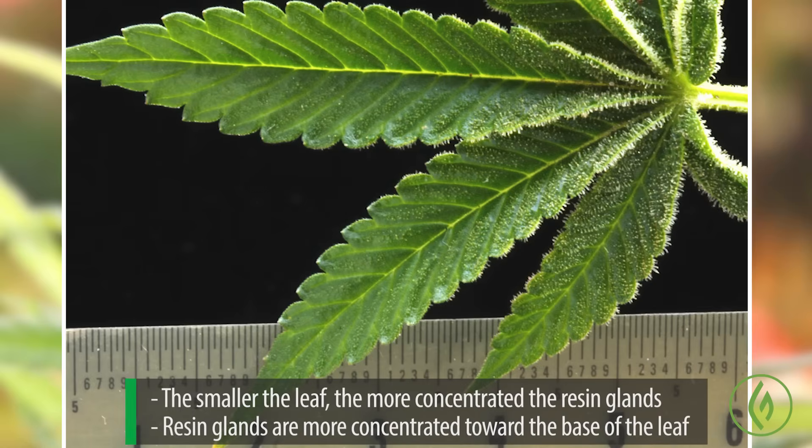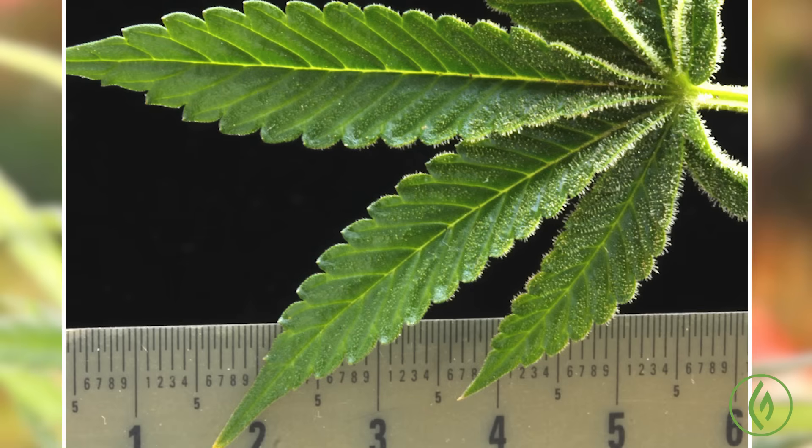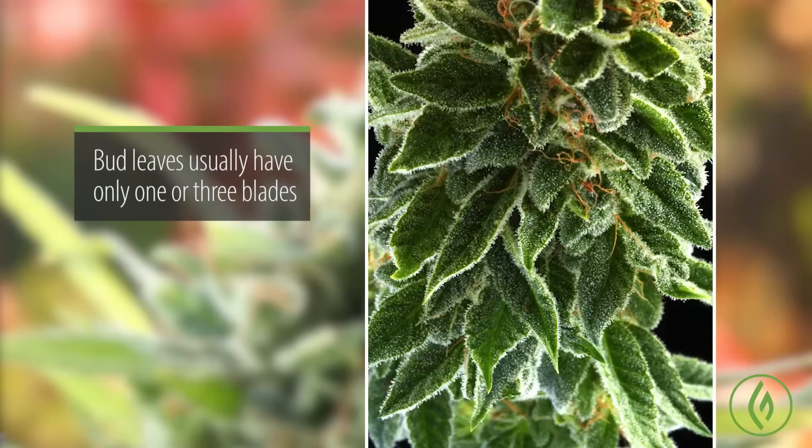The resin glands tend to be concentrated at the base of the leaf, and not so much toward the front. This has important implications when you're manicuring, because you can examine your leaves and see how the resin glands are distributed, as they'll be pretty much the same throughout the plant. If the front part of the leaves have little resin, you know you can just shear off all those leaves while manicuring and go really quickly. The bud leaves usually have only one to three blades, are very concentrated with resin glands, and not too many are removed during manicuring because they're very potent in themselves.